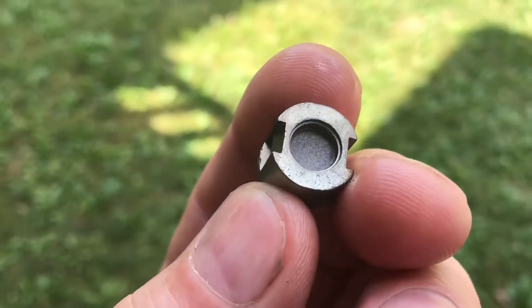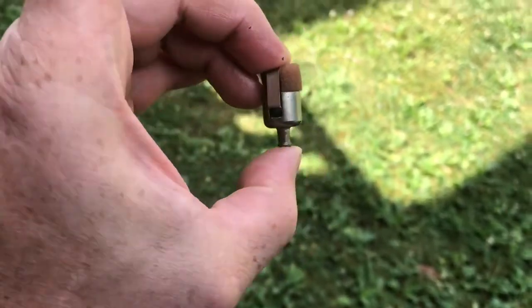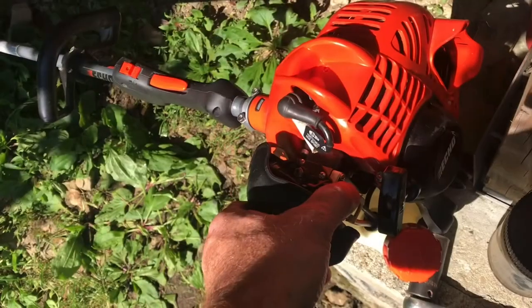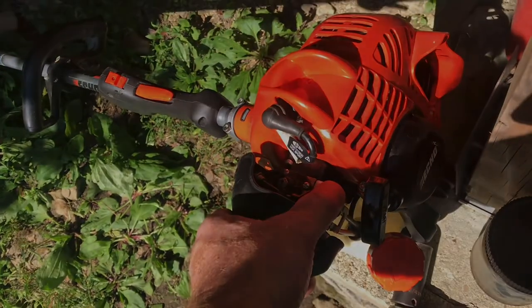With a day soaking, you can see how much debris came out of there. You can blow through this screen real easy now. Reassemble everything. This fuel filter almost looks new now. Reinstall the filter. That's how you clean a fuel filter on a two-cycle engine. Thank you.